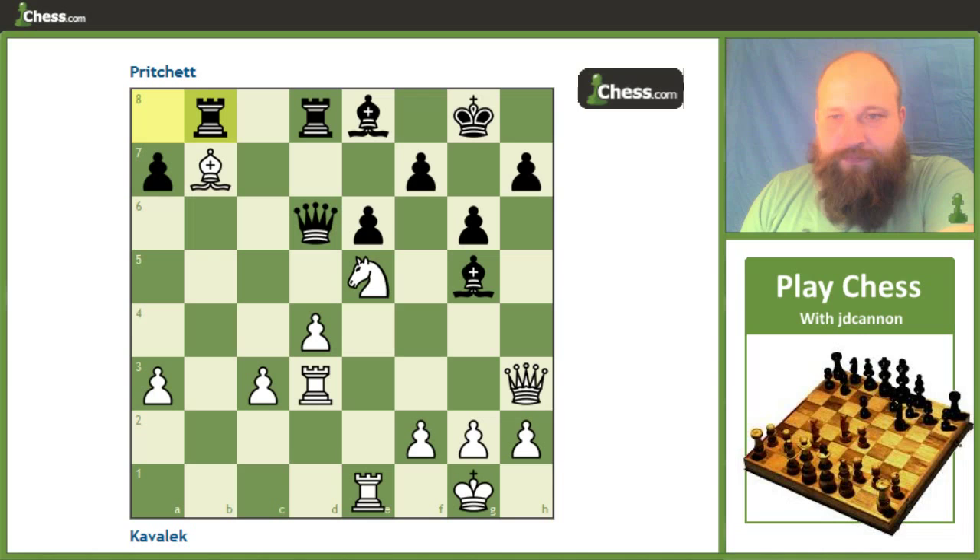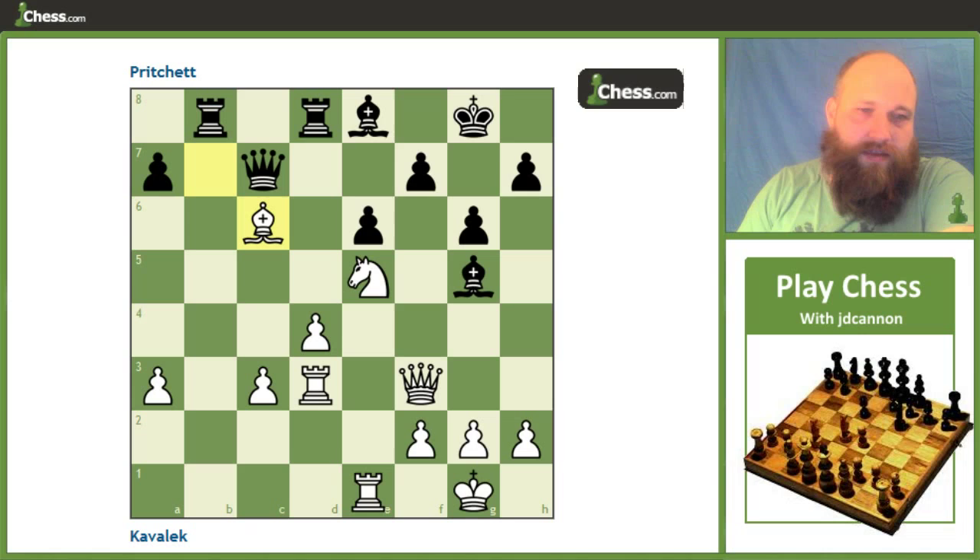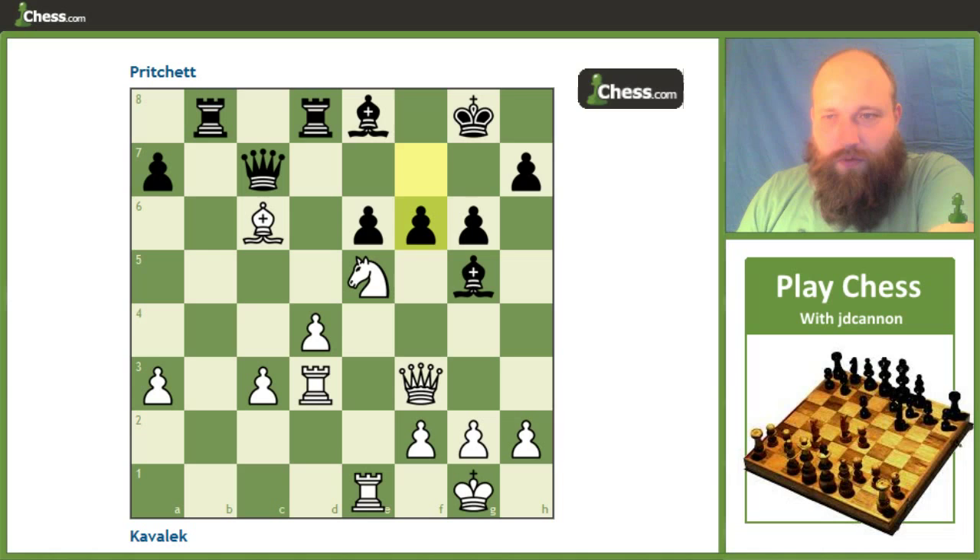So rook a b8, and then just queen f3, bringing the queen back into the game. There's not really much to do on h3 anymore — e6 and h7 are both pretty firmly defended. So queen c7, and now just bishop c6, which you have to think is a little bit of a provocative move — the bishop looks a touch loose on the c6 square, and black tries to exploit that. He plays f6, but this ends up being pretty devastating and doesn't work out well for him at all.